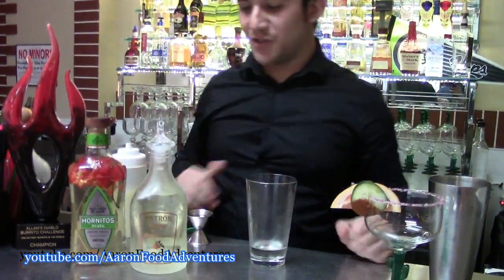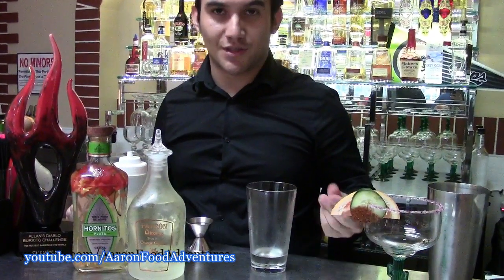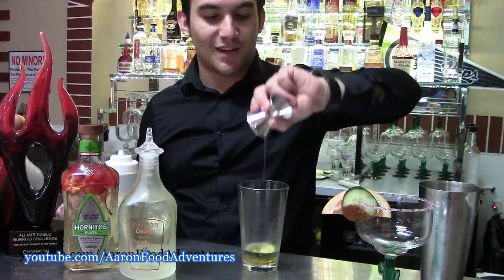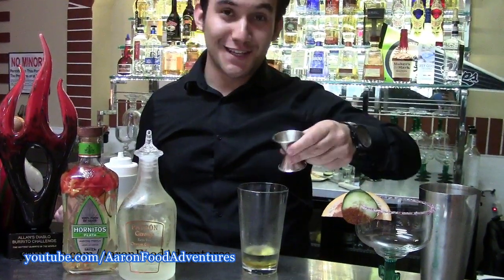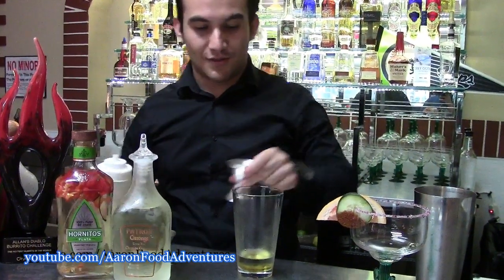So we got some orange liqueur — Patron, a little bit more of a premium orange liqueur — to give it that nice citrusiness. We're going to get some agave nectar just to give it that sweetness to balance out the heat. Some fresh squeezed lime. Just equal parts there.